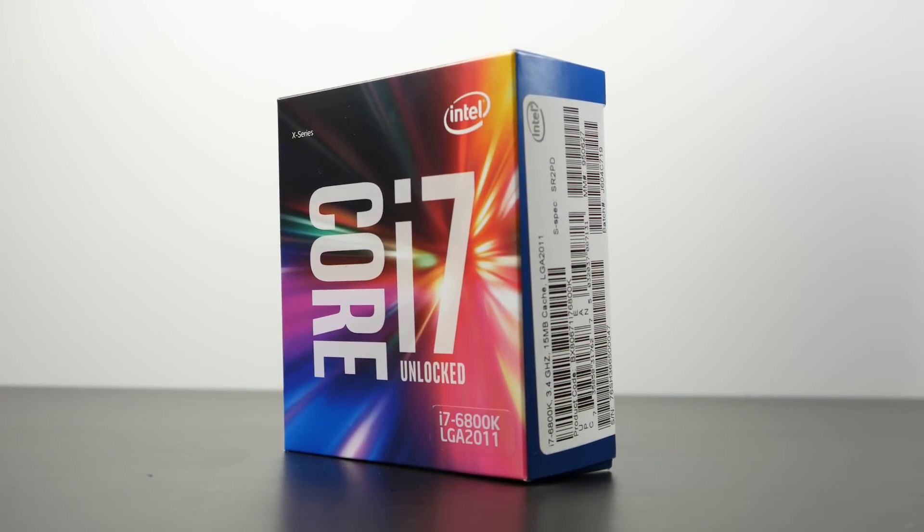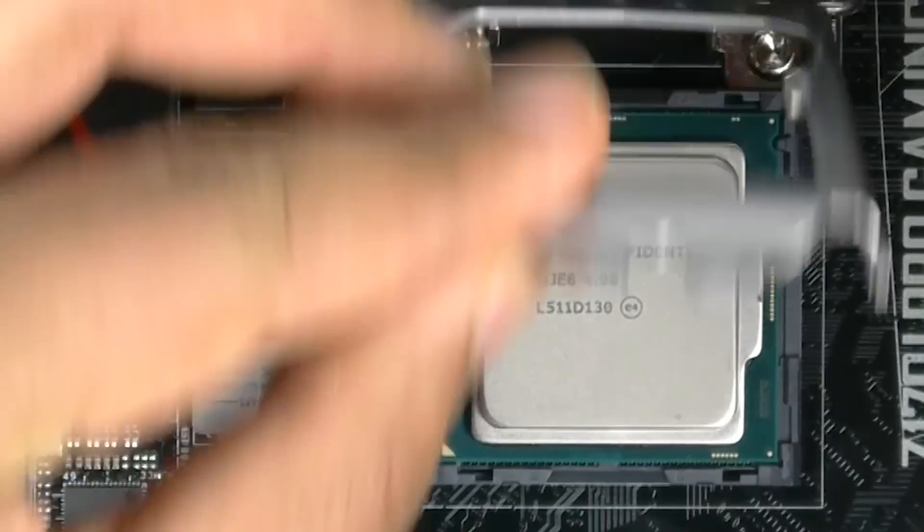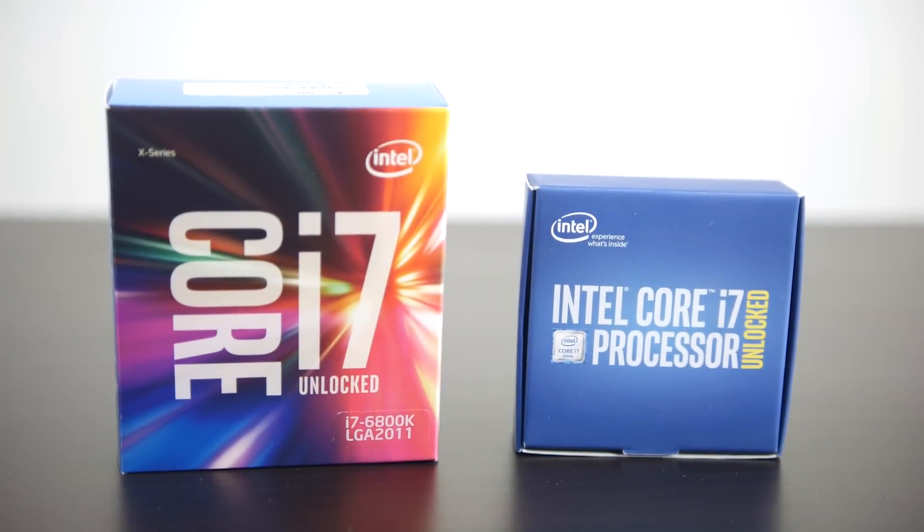I promised that we would actually do a comparison between the 6800K and the Intel 6700K because for most people these are the two processors they're going to be interested in, as the price bracket is similar and they're going to be really powerful when it comes to gaming and some productivity-based applications.